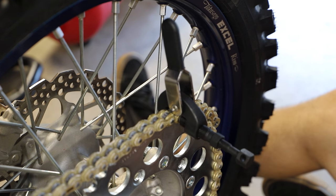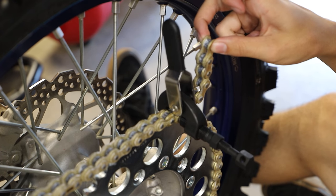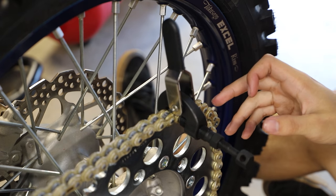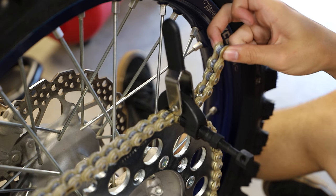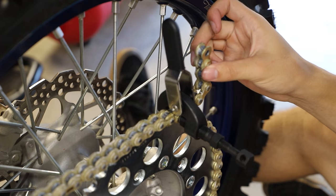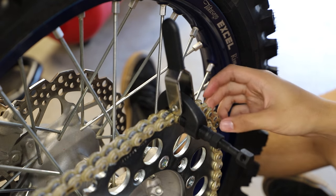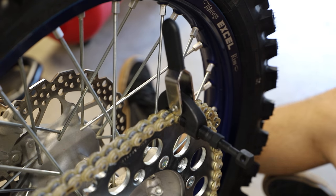So we have our chain on here and we have a couple extra links — the chain came a little bit too long, and of course it's a lot better than the chain coming too short. You can actually buy chains that come with the exact amount of links for your bike, but this one is more of a slightly more universal type, so it comes a little longer than it needs to be. So here I'm just getting my chain breaker tool, I'm going to shorten a few links off this chain, we're going to install our master link, and we'll be good to go.